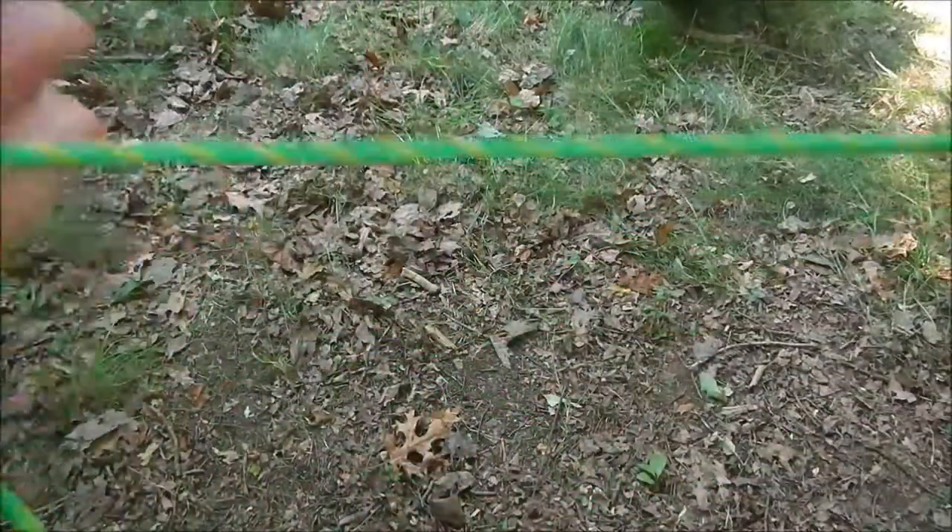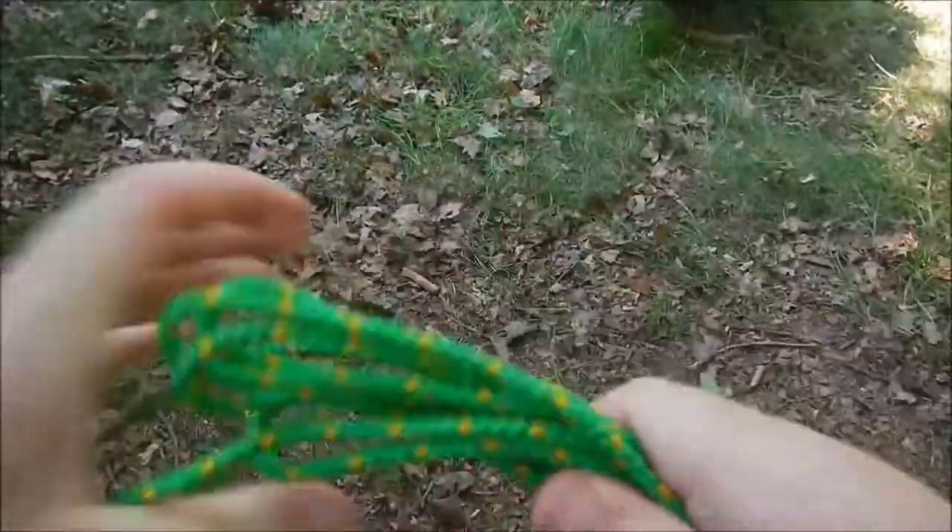My name is Nate, I'm the Otter Outdoorsman. These are a few knots to know — have a good day.